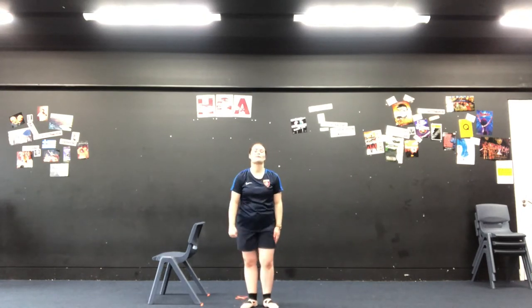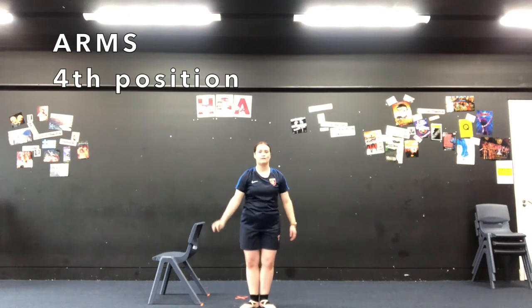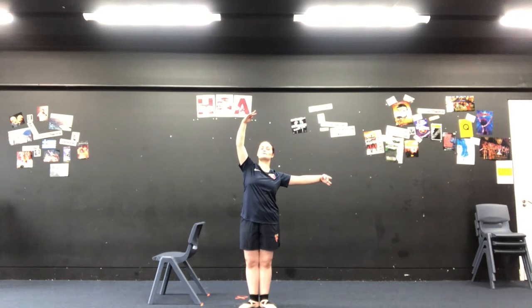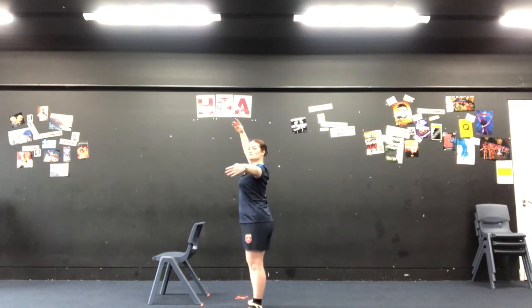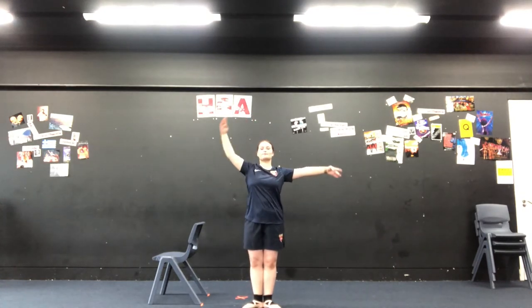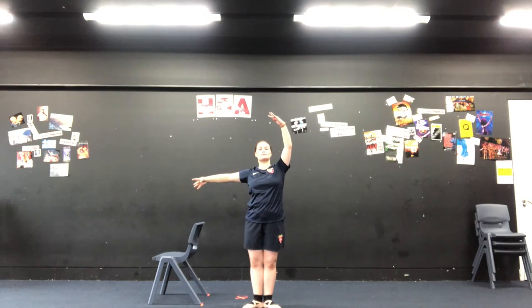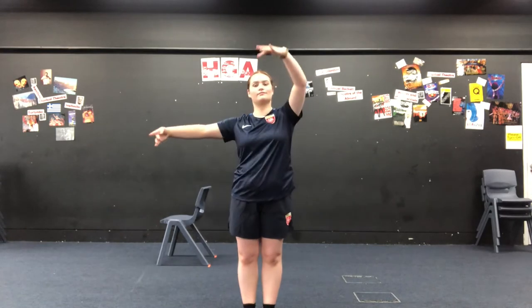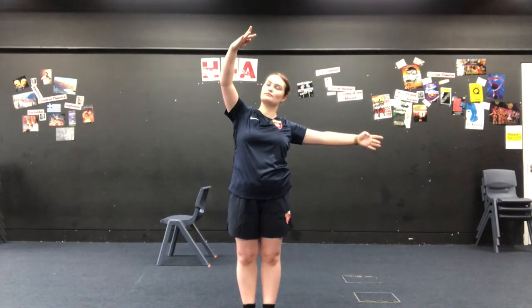So now we're going to move on to fourth position. It's a little bit like third, but instead of having one arm forward, we have one arm up. Still got that nice curved look with our hands. So we've got fourth position with our right arm up. Notice we've still got our arms a little bit in front of us, not totally up, not totally to the side. So we have fourth position with our right arm up and fourth position with our left arm up. Making sure our arms are nice and curved, thinking about our posture, making sure that our hands are a little bit in front, not directly to the side because that's going to really hurt.